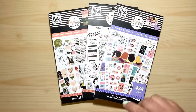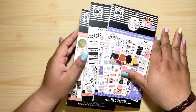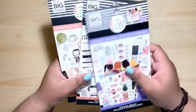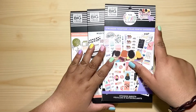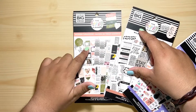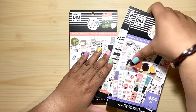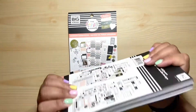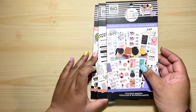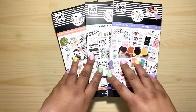Hey guys, welcome back to my channel! In today's video I will be doing a flip-through of three new sticker books that I purchased at my Michael's. I have with me Strong Together, Wild Styled, and Modern Farmhouse. I know there have been a lot of flip-through videos, but I wanted to do my own reaction, so if you want to see what's in them, stay tuned!